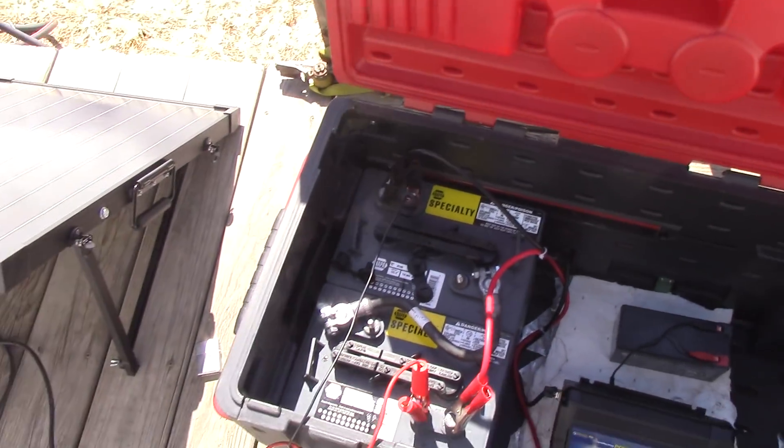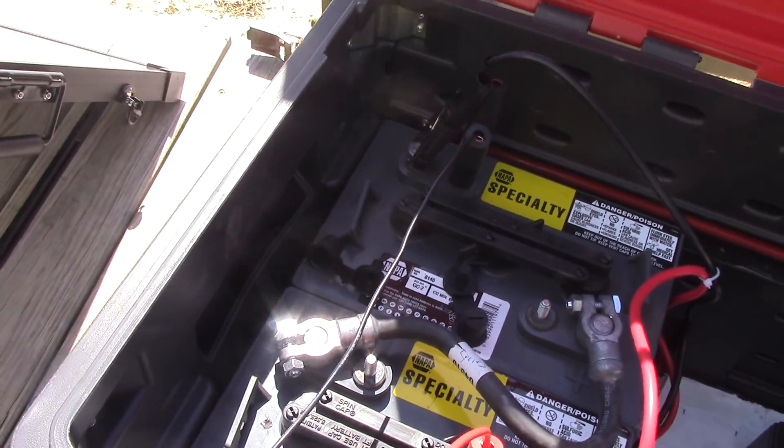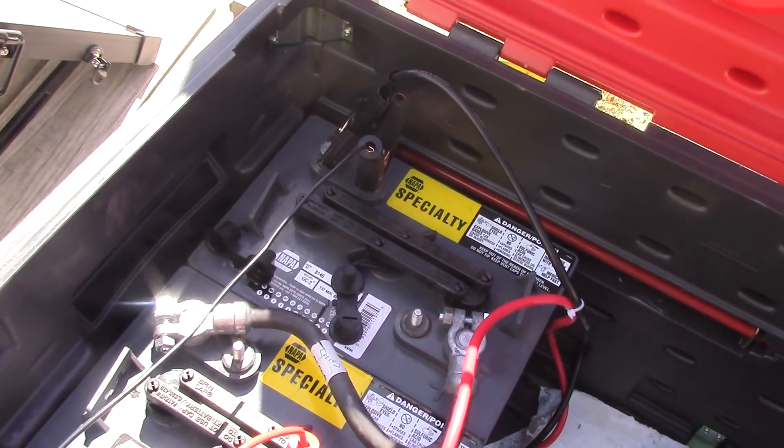I just wanted to show how a little bit of shading — even a small branch — will greatly affect your solar output. These are two golf cart batteries in the box here.